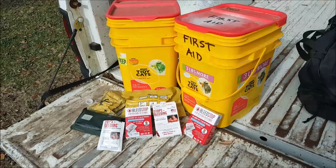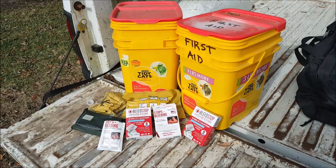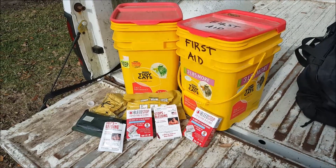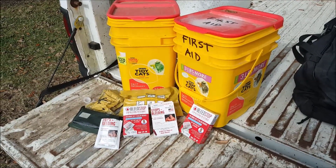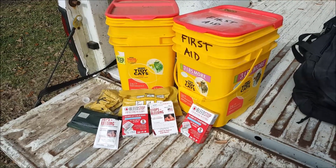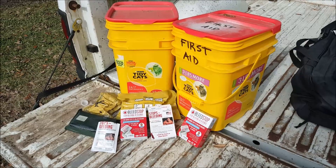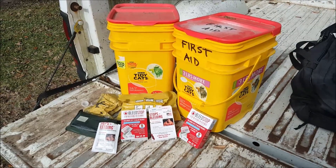January 2019 prep of the month is medical. I'm using this month to really dive down into my medical gear and my supplies — see what I've got, see what I need, see what's going out of date, and what needs to be topped off in the individual first aid kits and the daily drivers.